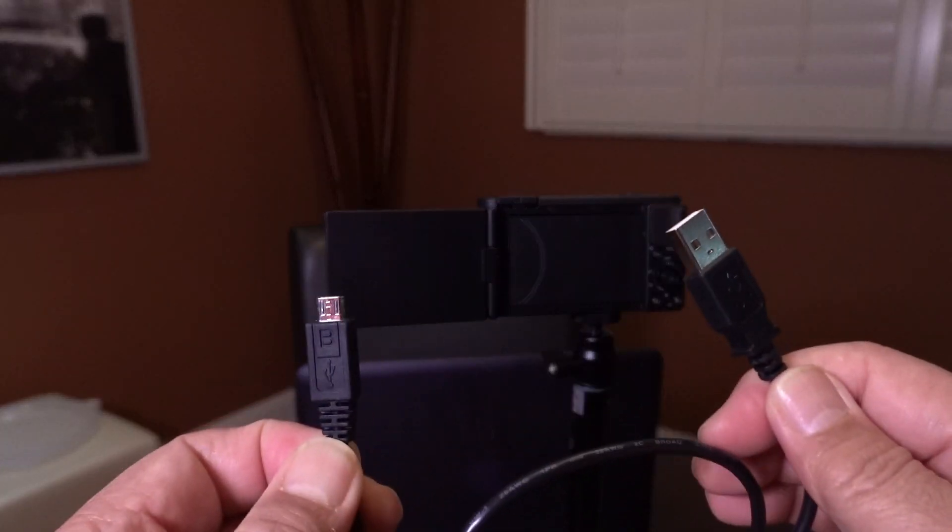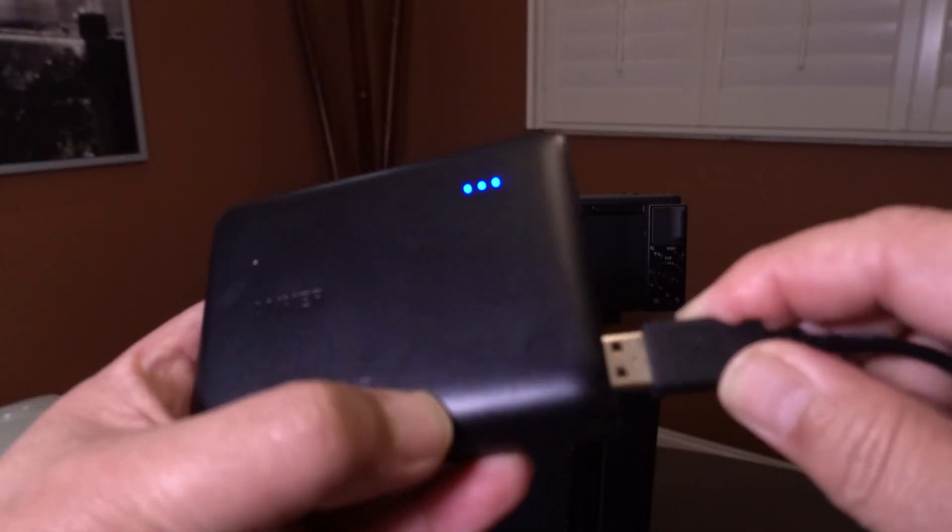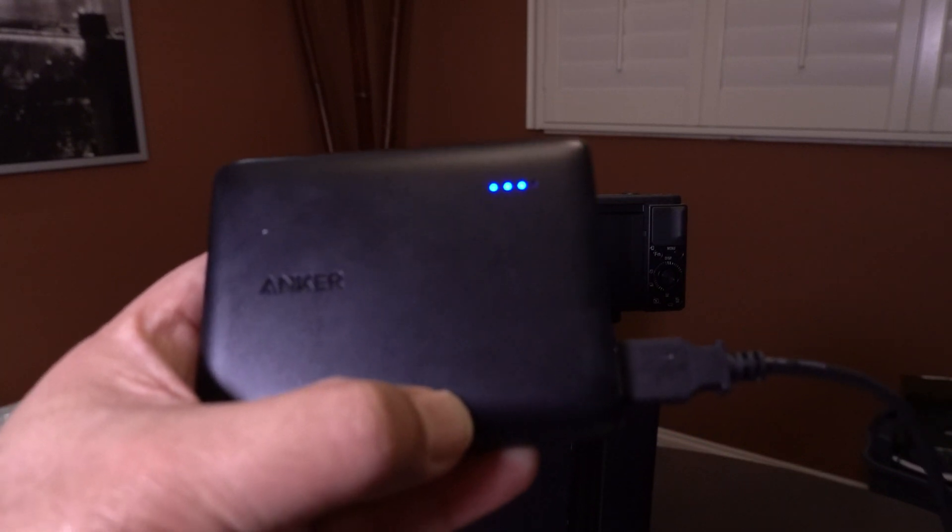In order to set up your ZV-1 for streaming, you'll need to give your computer a clean webcam feed, so you'll need three things. First, you'll need the micro USB to USB charging cable that came with your camera. This will help you power the camera while you're using it. You can either plug it into a power outlet using a USB adapter plug, or simply plug it into an external power bank. I use a power bank, especially since the ZV-1 batteries are small — this will help if you have a long Zoom or live stream session.